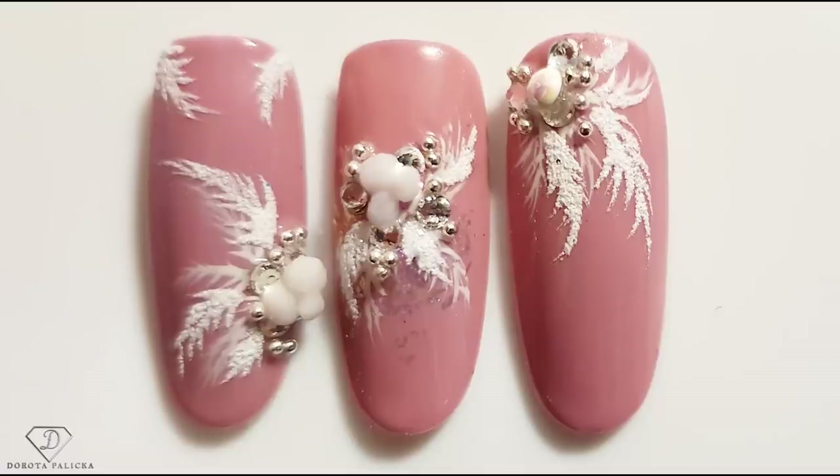Hi guys, welcome back on my channel. I'm Dorota Paritska, international nail artist and educator. Today we are going to do a quick and easy Christmas design — you can have a little preview here. This is exactly what we are going to create and I hope you really enjoy watching this tutorial. Let me know down in the comments below, and if you like this video please share it so others can see it as well. Let's start!